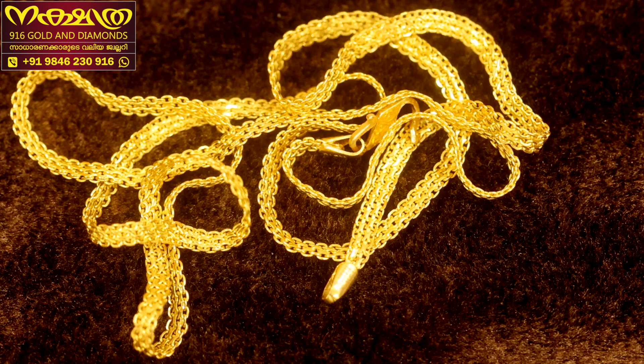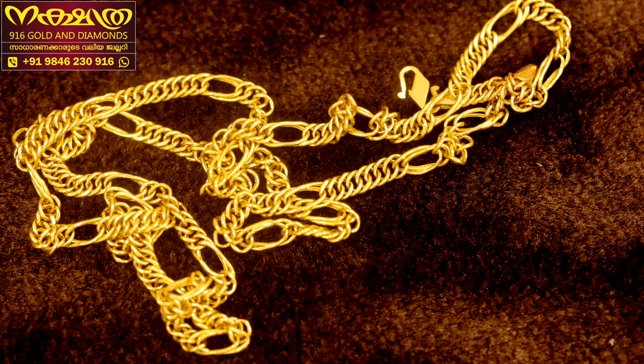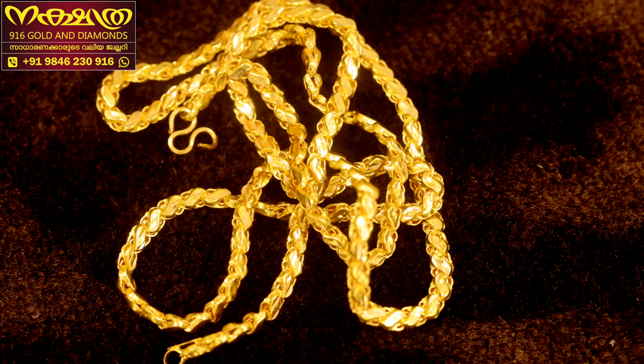I thought it was a good idea. Next is the next model — the Double Sachin. I thought it was a Double Sachin. The name is Double Sachin. The model is a Double Sachin. Next is the S-Leaf.